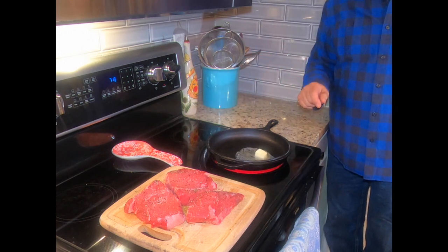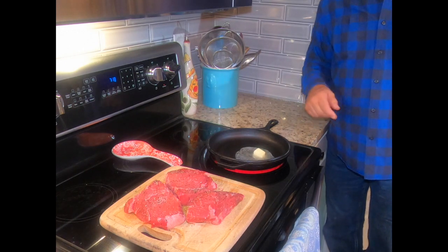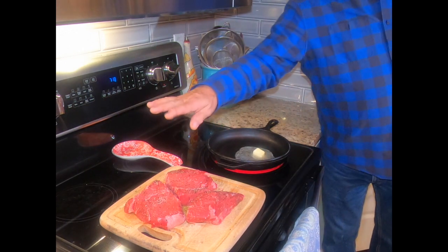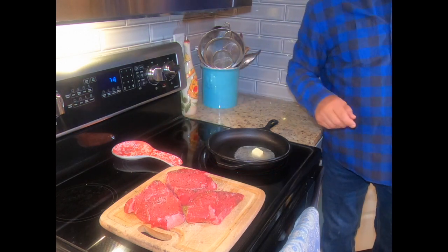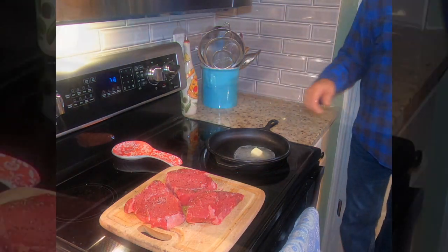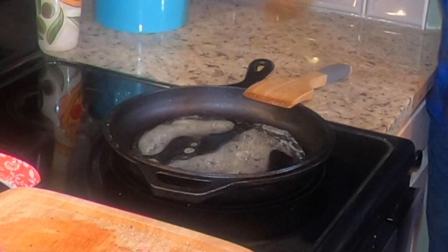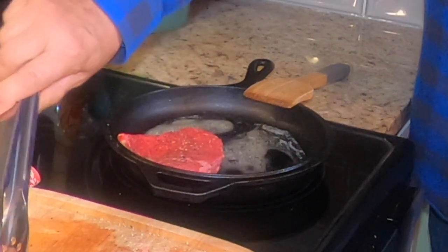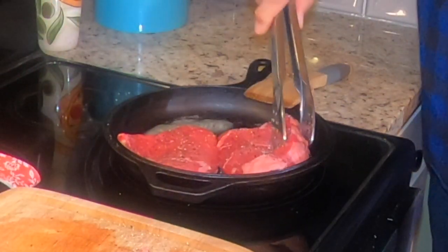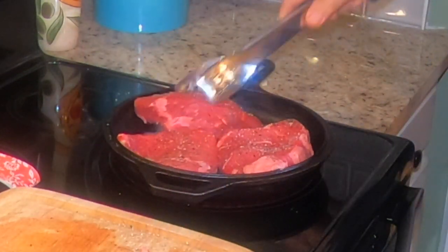It calls for medium-high heat but we're going to start a little warmer just to get that butter melted real quick. Our meat is all seasoned — nice cracked black pepper and kosher salt. That's really all you should need. Does that not look delicious? A meal fit for a king — perfect.